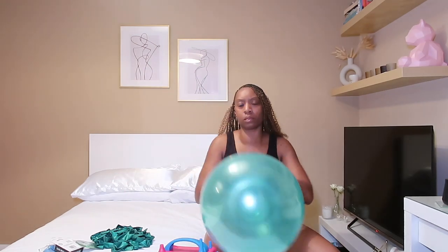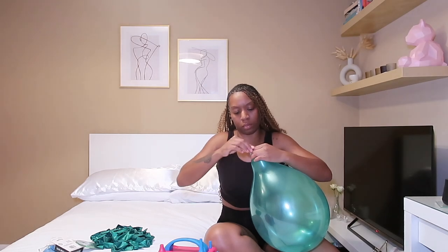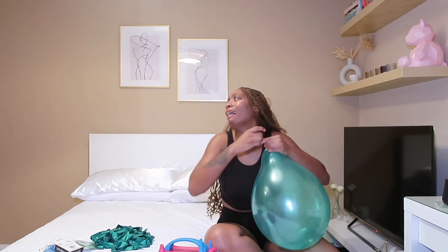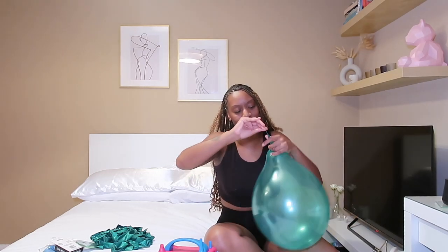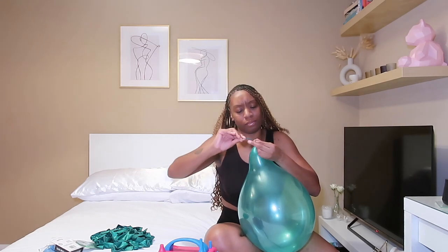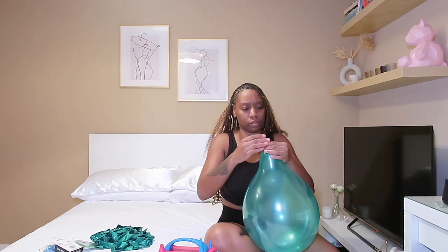The tying of the balloons was actually a chore in itself — my fingers were killing me by the end. But once I learned not to blow them up so big, the tying became a lot easier. Little things like stretching them out beforehand made the task go quicker and easier. Once they were all blown up and tied — I struggled ever so much on some of them — I moved on to the next stage.